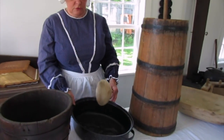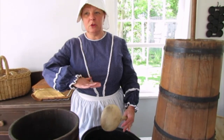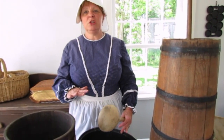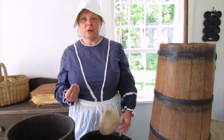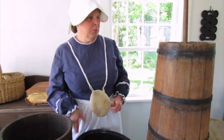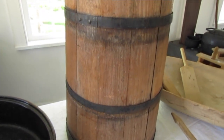The cream would then be set out for a number of hours in a flat pan like this until it started to get a shiny sheen on the top and it was just going slightly sour. Once it reached that point it would be put into a butter churn something like this.